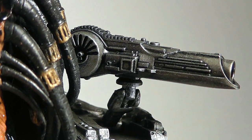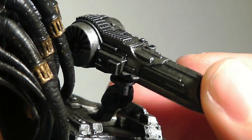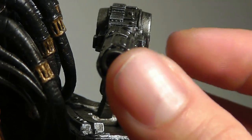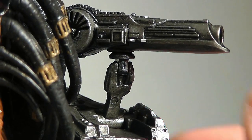Here we have the plasma cannon or plasma caster. I think it's not the original design from the first Predator movie, but it looks damn cool. It fits about right in terms of size to the head.